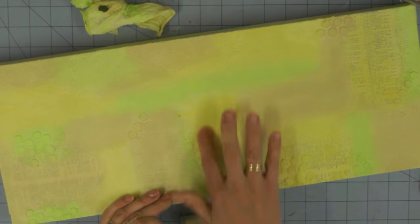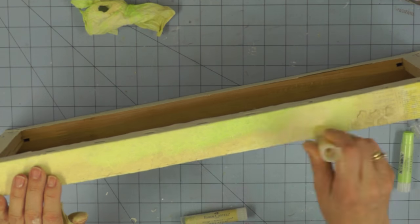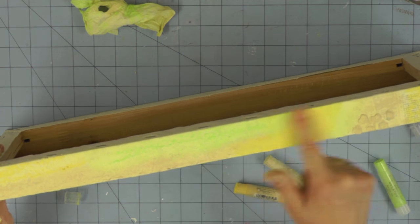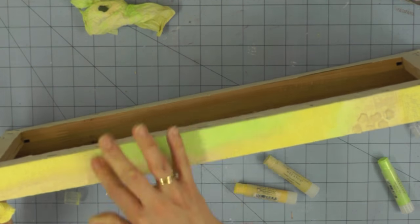Gelatos are a paint in a stick form, a bit like a lipstick, and they're very creamy. The pearlised gelatos are a little bit softer in application — they more readily scribble onto your surface so you may need just a slightly lighter hand when adding those compared to ones without shimmer. I'm making sure to add that second layer of colour down onto the edges of my canvas as well and blending out with my finger.